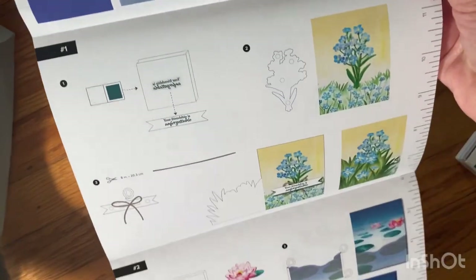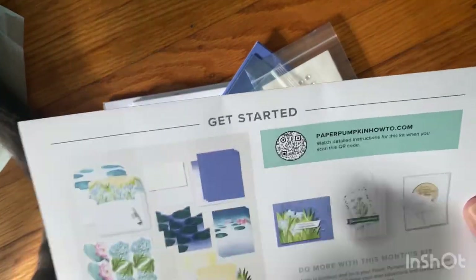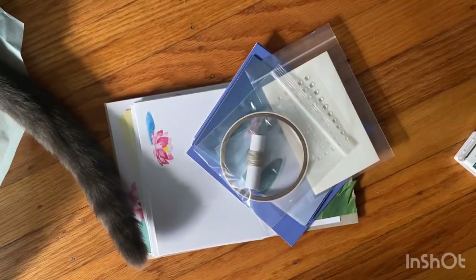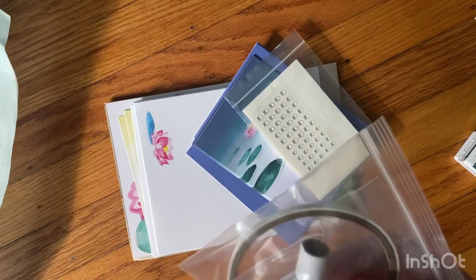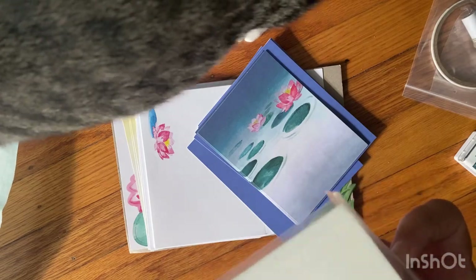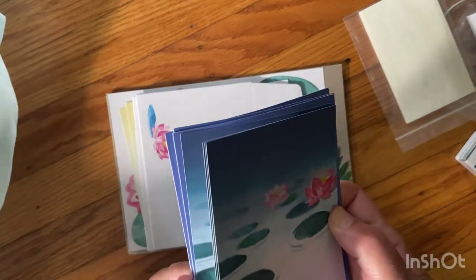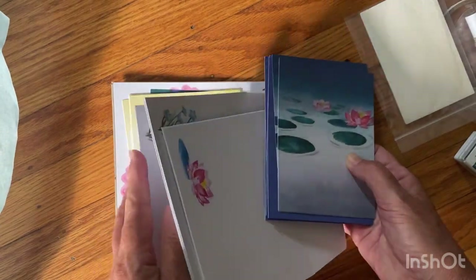It gives you the directions and an address for alternatives. Everything in the kit includes thread, double-sided tape, embellishments, Stampin' Dimensionals, card fronts, lily pads, and envelopes — cute with the little impression on them.